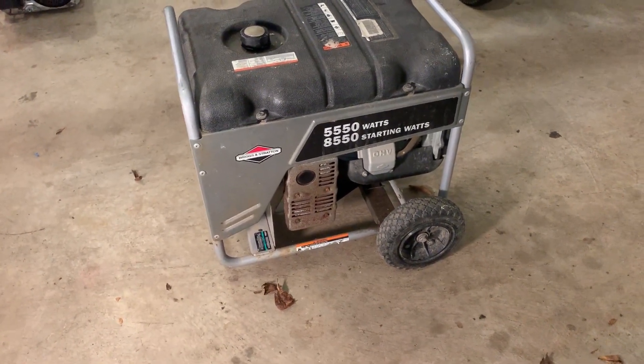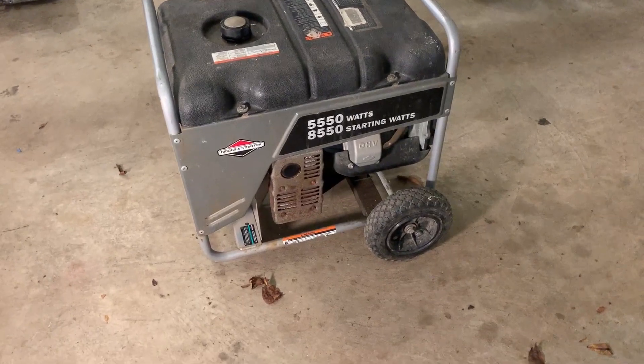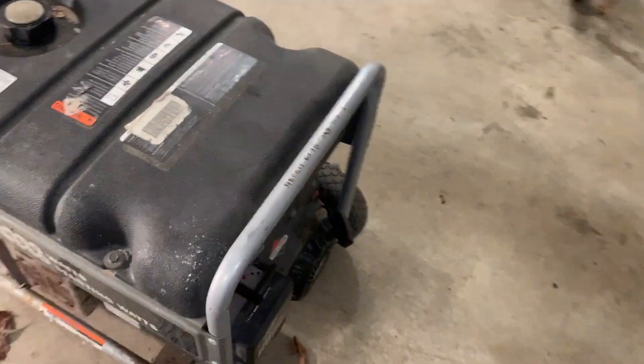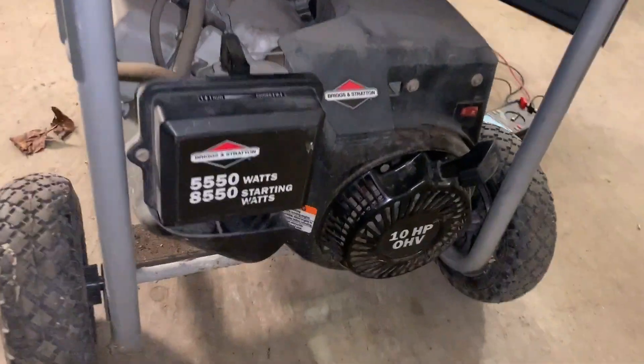Hey guys, welcome back. Today I picked this up — it's a Briggs & Stratton generator and it was very cheap, and that's for one good reason.